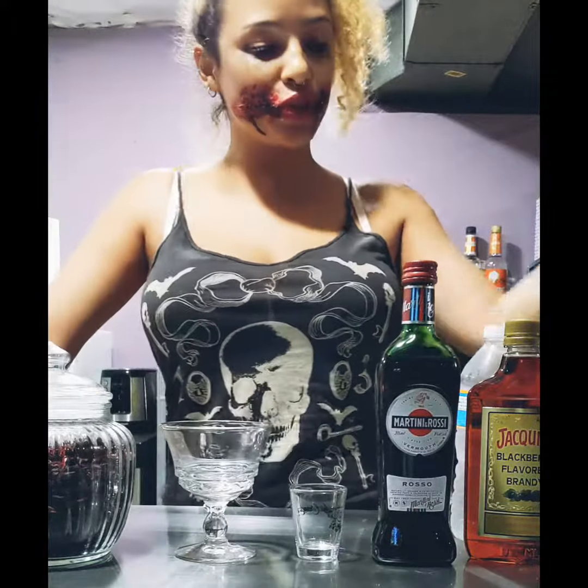Today I want to make something gore-inspired. It's with some brandy. It's called a metropolis. So let's give that a bash.